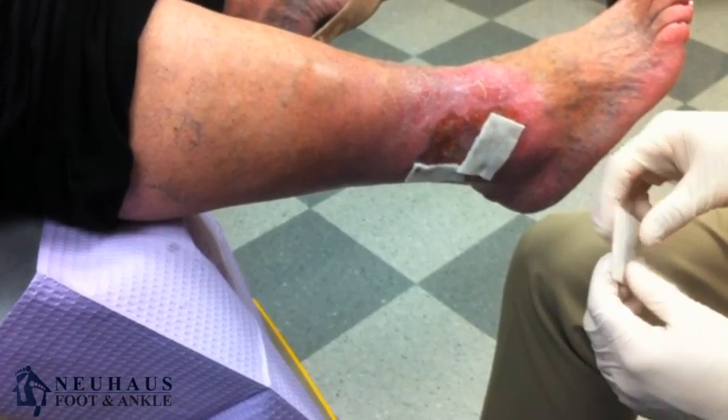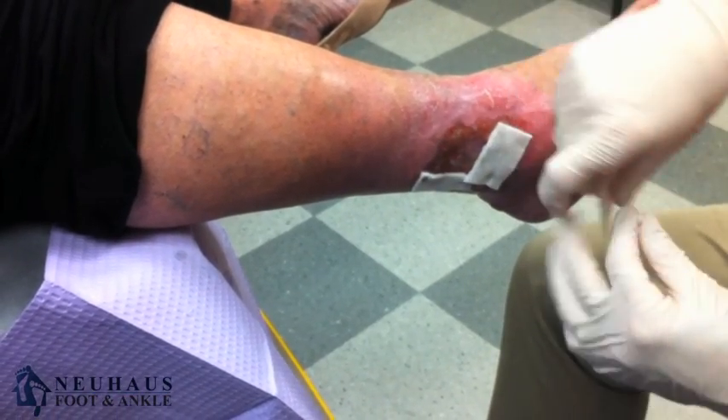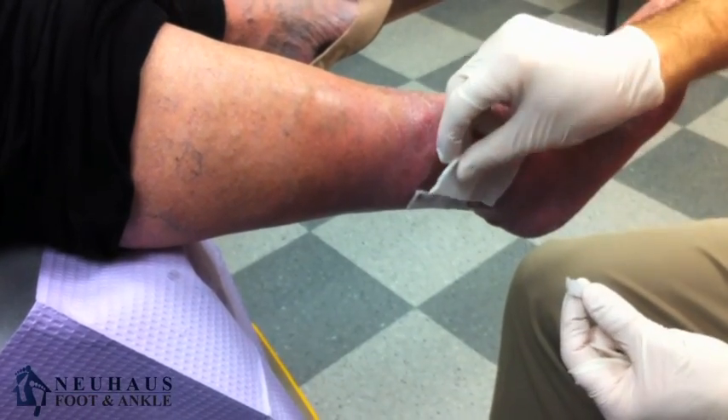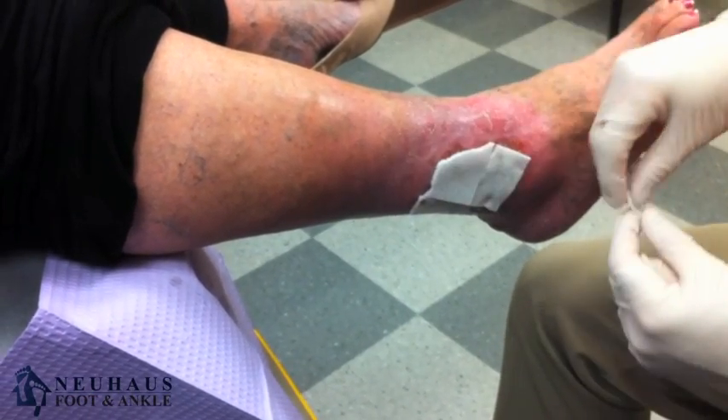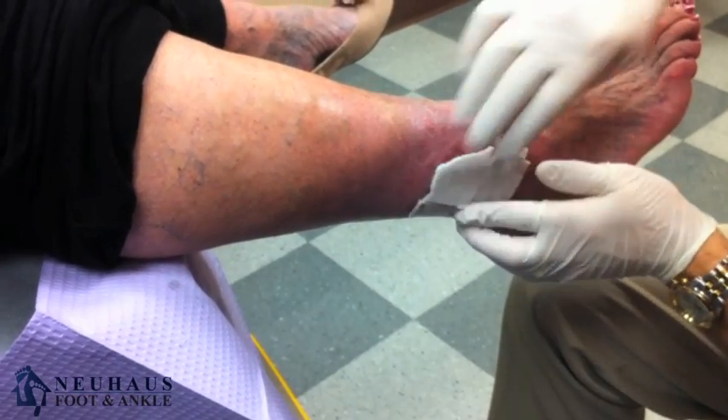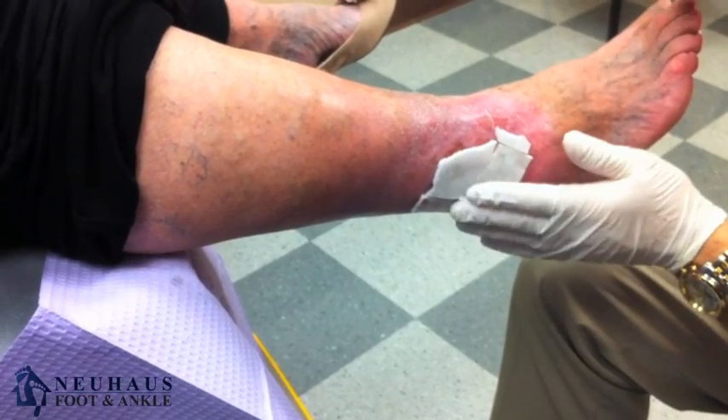What I'm going to do today is use a bandage. This is actually called Fibrocol that I'm putting on. You can see that I tear it — it's like a foam dressing that absorbs a lot of drainage. These wounds tend to drain a lot, so I'll put this on there to help absorb the drainage.